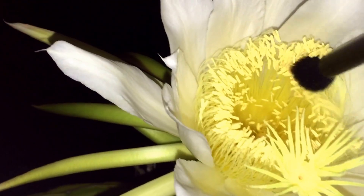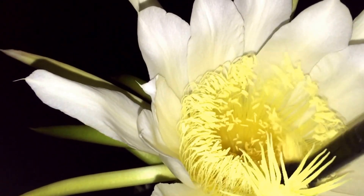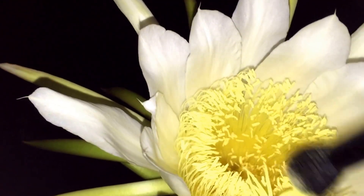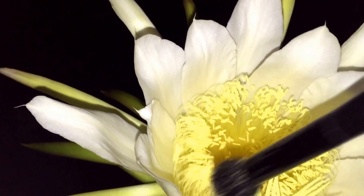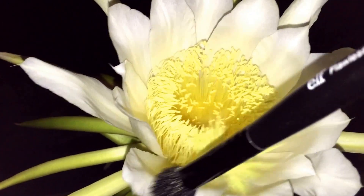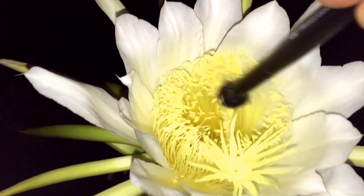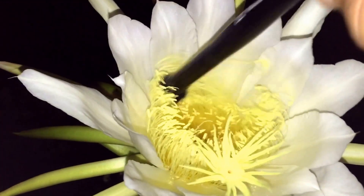They say the best time to do this is between 10 and 11 PM. These flowers only come and do this at night. If you wait till that time, then they're going to be guaranteed to be open and ready to go.